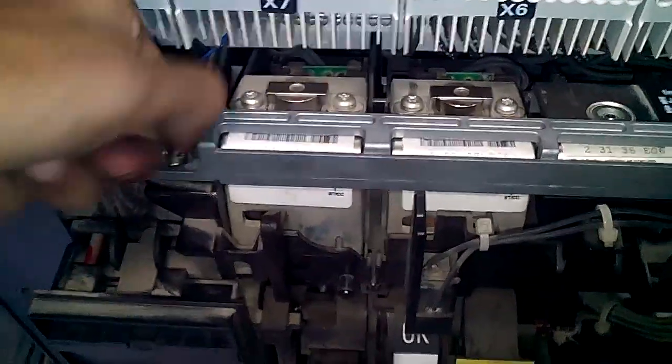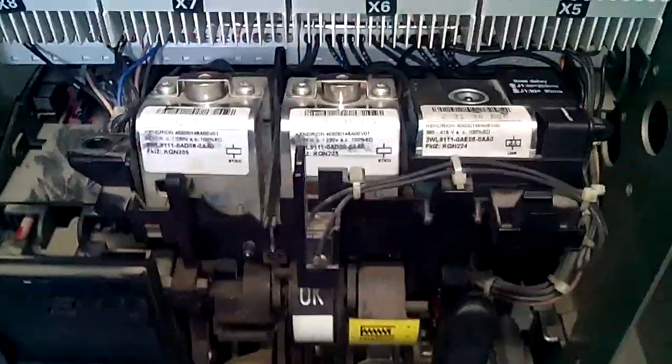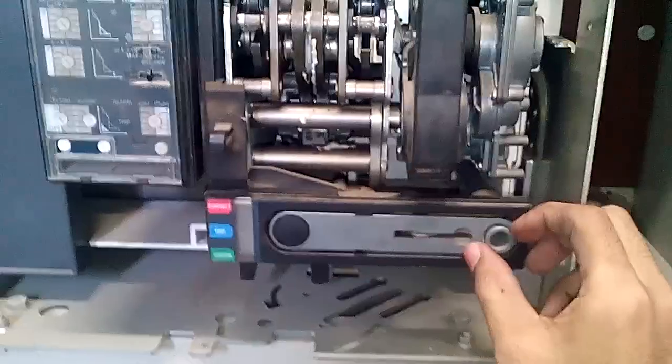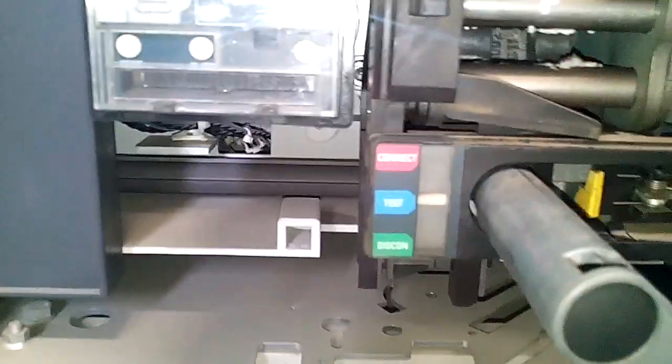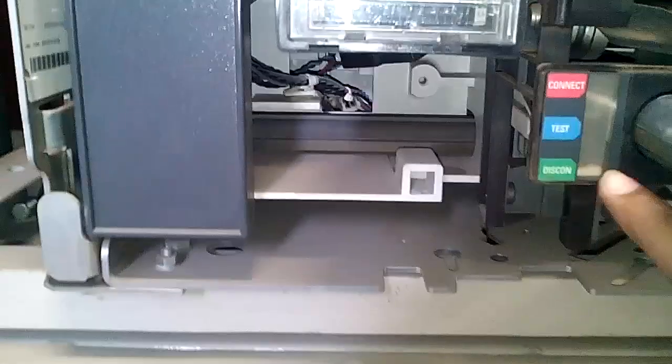Today we are going to remove the under voltage coil because we don't require it. First of all, let us rack out the breaker. As you can see, this indication has moved from connected to test position — the breaker is coming out. Finally, it is showing disconnected, which means the breaker is racked out.